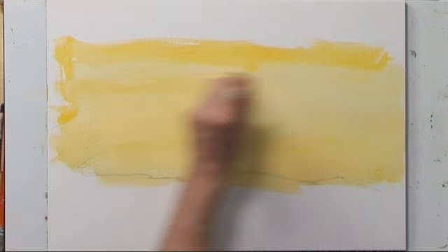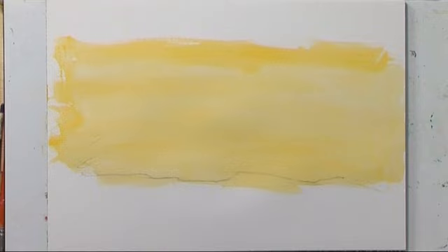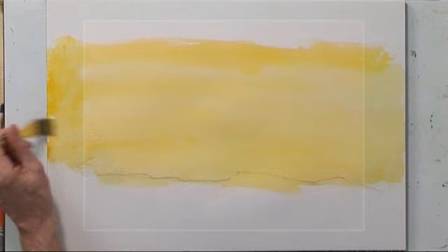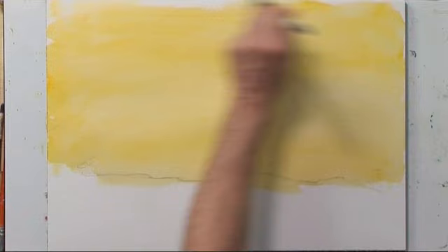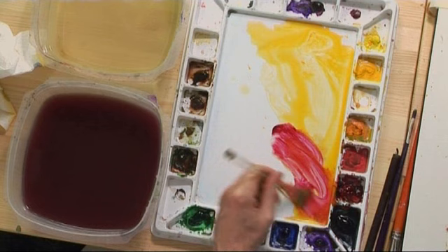Wetting the entire area up here — we want to keep it wet so that when we add in the other cloud tones or the haze tones, they'll bleed a little bit into this yellow. Let's begin adding in a little alizarin crimson, mixing in with our yellow.